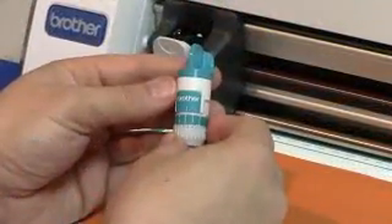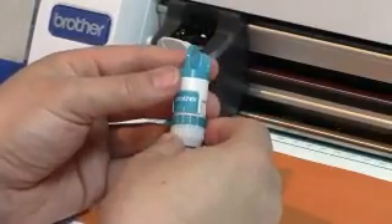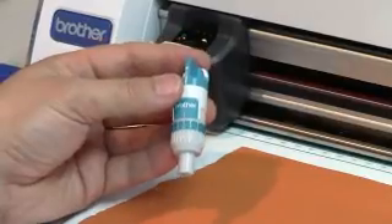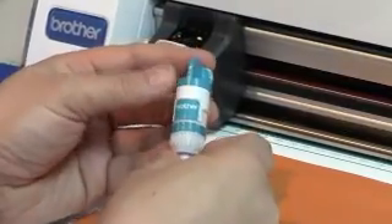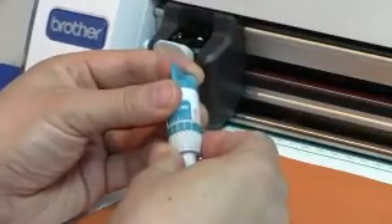We're going to be using the standard blade that came with your Scan and Cut machine for this test because we're just using a fairly thin piece of scrapbook cardstock. We're going to make sure that it's dialed up and then dialed right back down to like a one or a two.